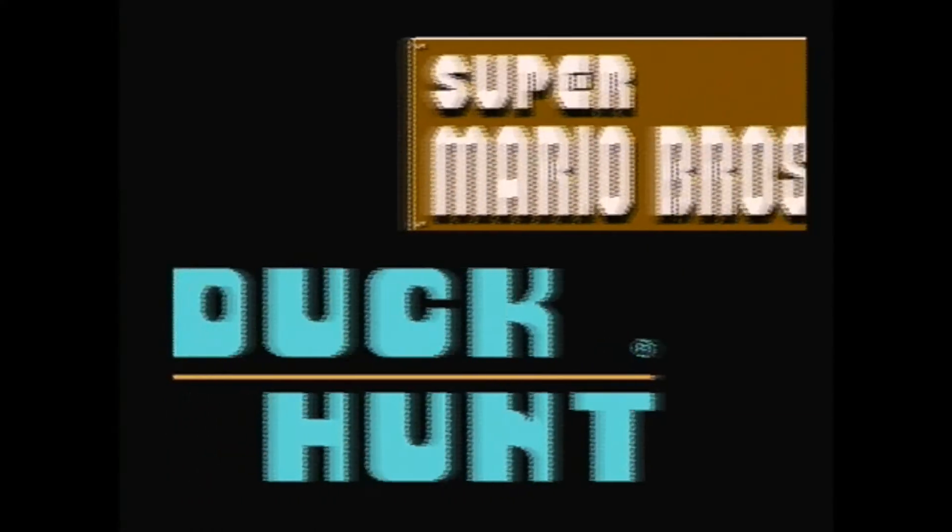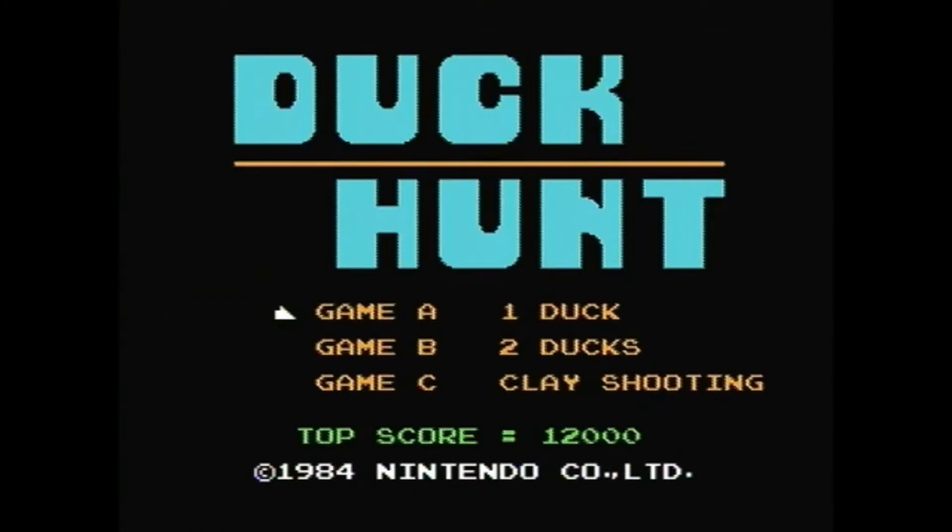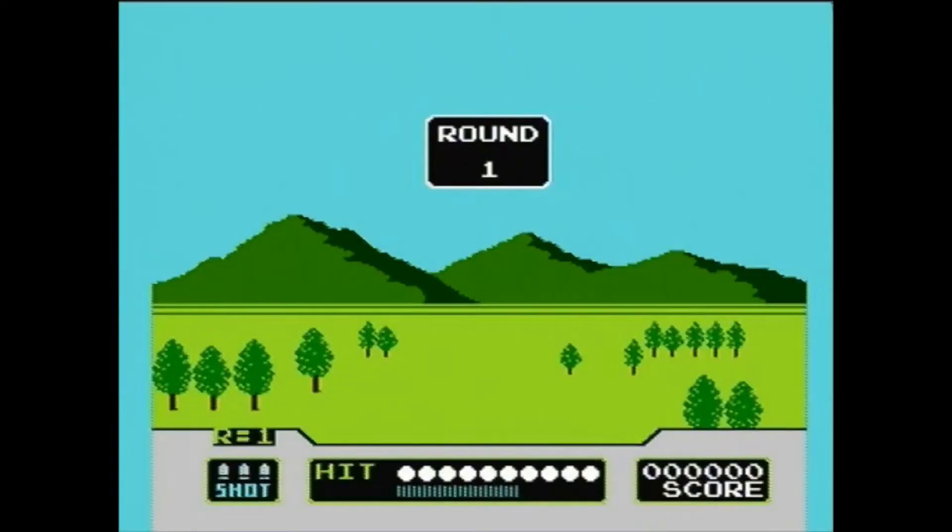It doesn't give me the option to exit, so I'll just reset the game. Okay, we just want to go down to Game C and then shoot clay shooting. There we go. And the visuals change just a tad bit.